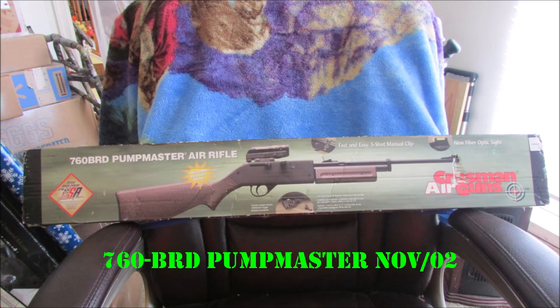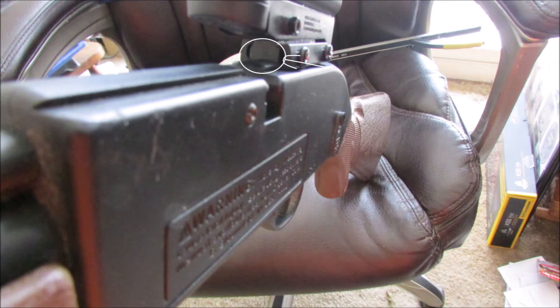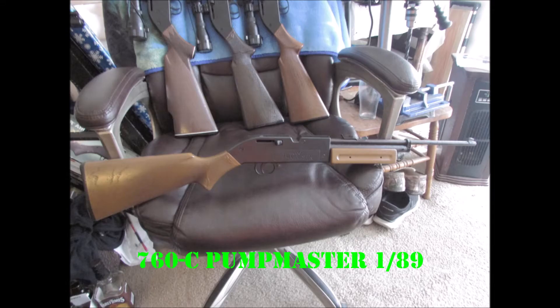760 BRD PumpMaster from November '02. Right there where it's circled, I had to sand it down convex so it would sit down lower, so the clamps would work properly on the rounded top of that dovetail. I think the Chinese had them out flat on the bottom and that just wouldn't work. All oiled up and wiped down dry — nice and clean. Again, new old stock.